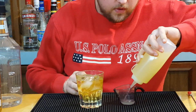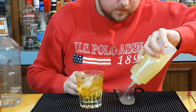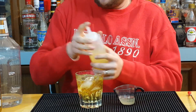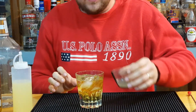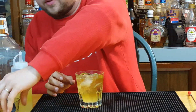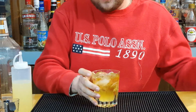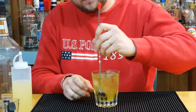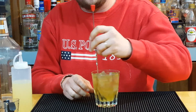Follow that up with one ounce of peach schnapps. Once we have our liquor in there, finish this off with one ounce of the homemade sour mix. If you don't have a homemade sour mix, you can use a half ounce of simple syrup and a half ounce of lemon juice — that should give you a pretty similar result.